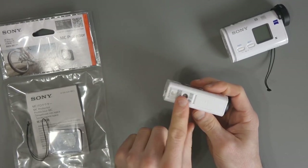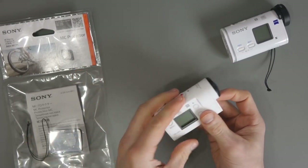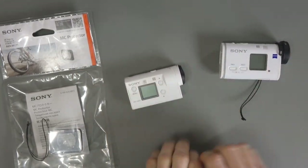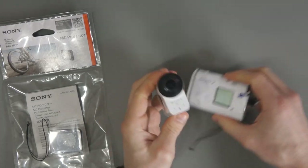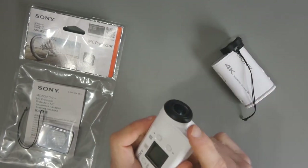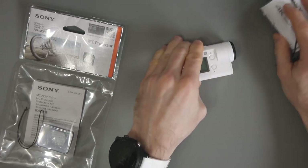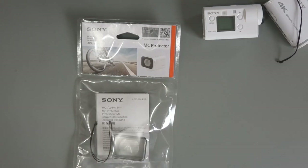But the Sony does excel in other areas. You've got the tripod thread at the bottom, you've got an external mic port and all that. So every camera has its limitations, and I think for the Sony it is the fact that the lens is exposed. And it's not like you can put a screen protector on this curved lens. So let's get this open and we'll see what it's like.